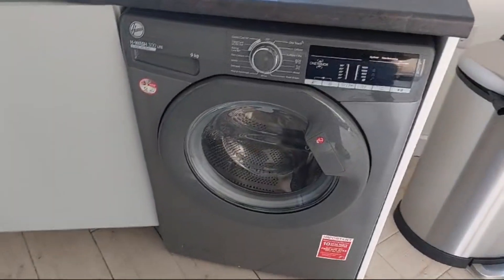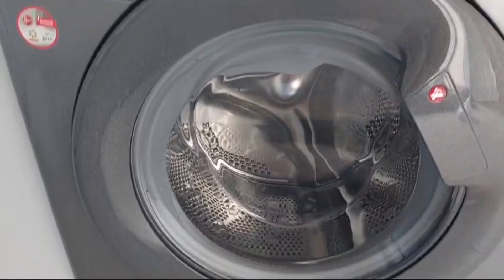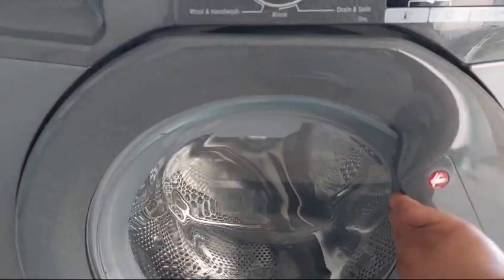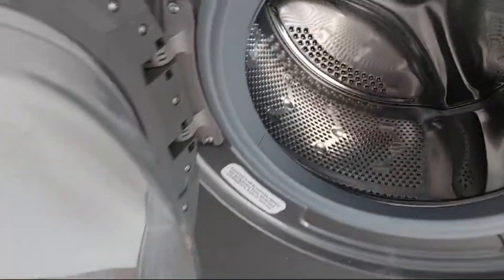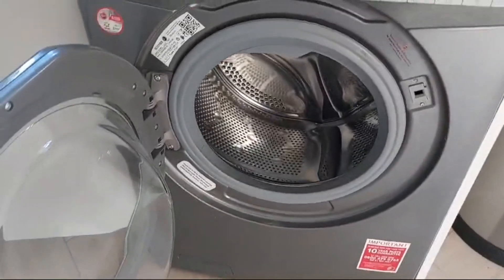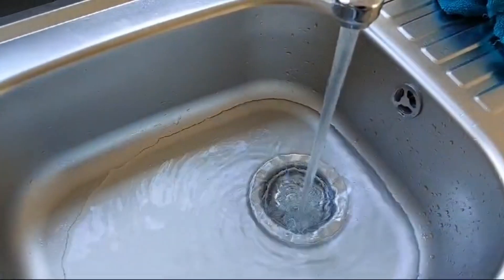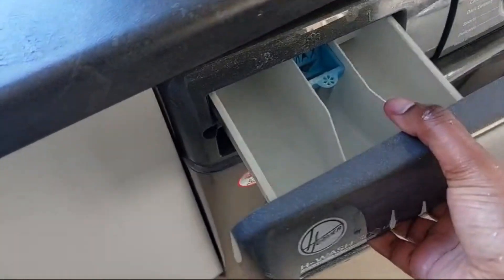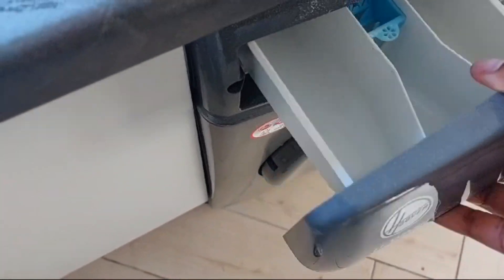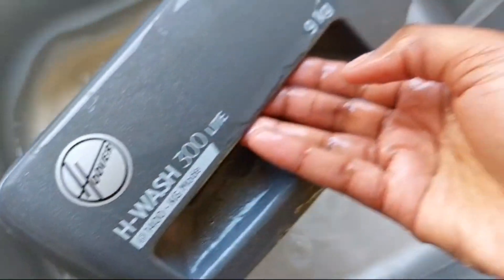Hi guys and welcome to Scleans. Today we'll be tackling the washing machine — it's not very dirty, but I thought I would keep on top of it so we're not waiting until it's filthy. I'm just going to disinfect it today, give it a quick wipe down. It doesn't tend to get too dirty; I tend to just focus on disinfecting it and giving it a clean inside, having a loadless wash where I just let it run without anything inside.